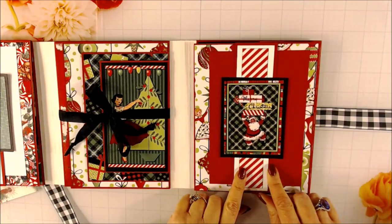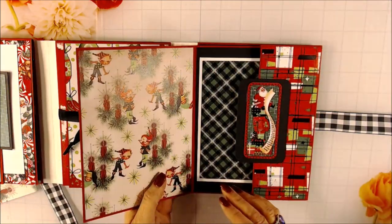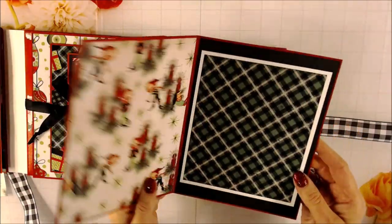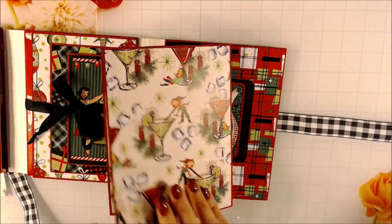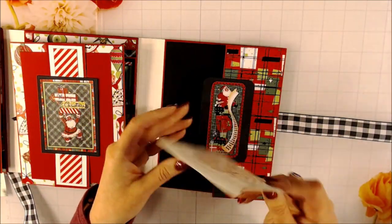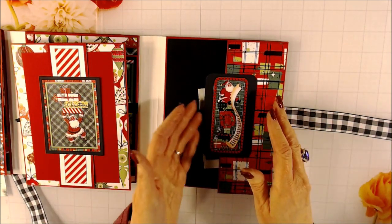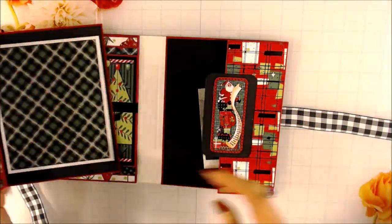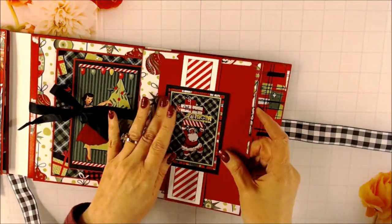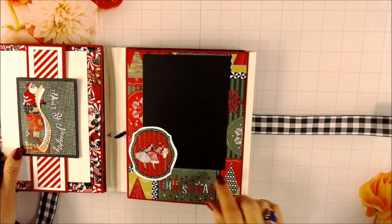This side also has a belly band with a red mat underneath it. And this is not actually just a page - this is an insert. So this comes out and there's room for pictures. And then in the pocket, I just put some of the leftover ephemera in a little baggie. This is a pocket - it does have some thickness to it, so there's room for plenty of stuff in there if you want to put extra pictures. And this just slides right back in there.